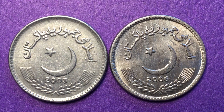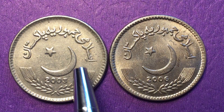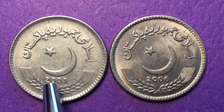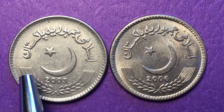We are looking now at the obverse, or the front of the coin. Across the top it says Islamic Republic of Pakistan. We have a crescent moon with the star — the Islamic symbol — facing to the left. Underneath the moon we see 2003 and 2006, and then down at the bottom we have a wreath.